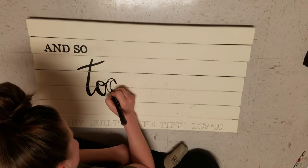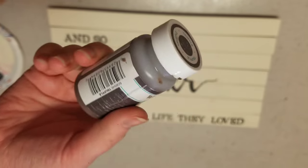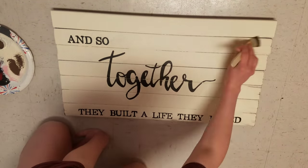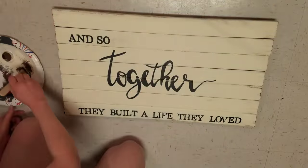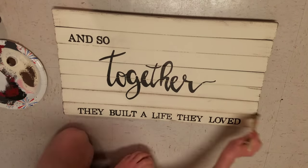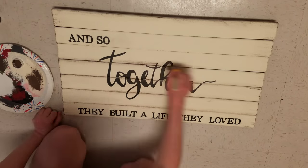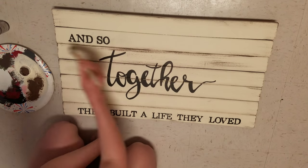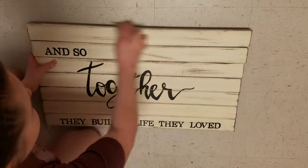Zach and I are getting married in October, and I thought the saying was really fitting and could go in our bedroom too — that's why I made this one. Here I'm just dry-brushing some Waverly Truffle chalk paint to distress it a little bit, and then I used sandpaper over the top to calm down those harsh lines. But when I went to wipe off all the dust, that's when it went horribly wrong.